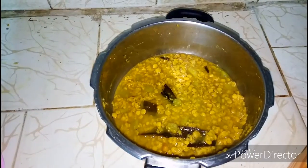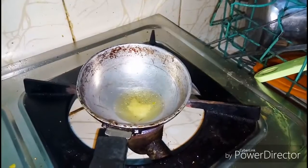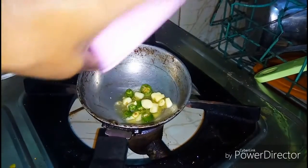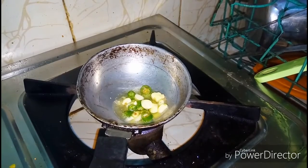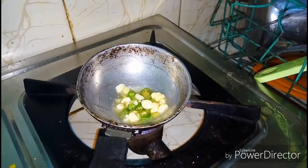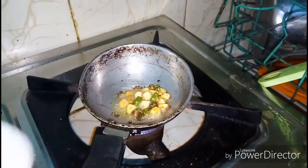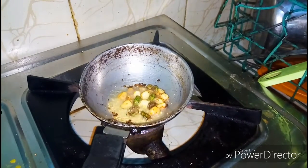My dal is ready. Now I'm preparing tadka for this dal. I have taken one tablespoon of clarified butter — you can use oil as well. I'm adding green chopped chilies and garlic into the oil. When it has changed its color, I'm adding a pinch of asafoetida. Now just add this tadka into the dal and your dal is ready.